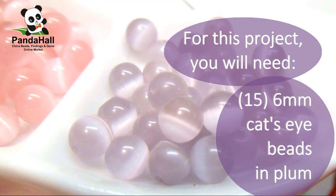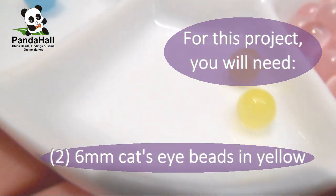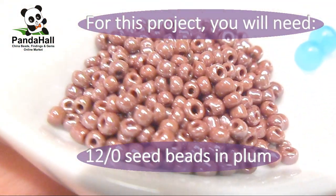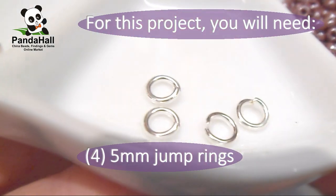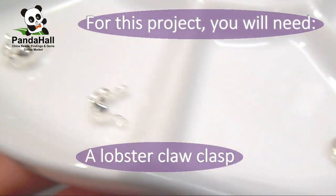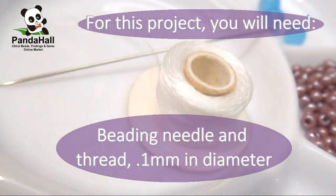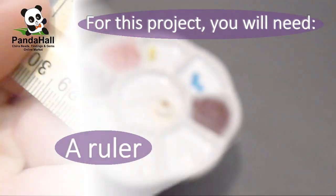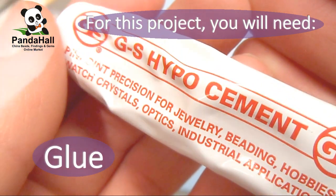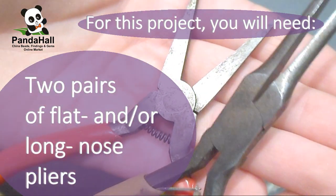For this project you will need: 15 6mm cat's eye beads in plum, 15 in pink, 2 beads in yellow, and 3 beads in blue. You'll also need 12/0 seed beads in plum, 4 5mm jump rings, a lobster claw clasp, 2 bead tips, a beading needle and beading thread about 0.1mm in diameter, a ruler, glue, scissors, and 2 pairs of flat and/or long nose pliers.